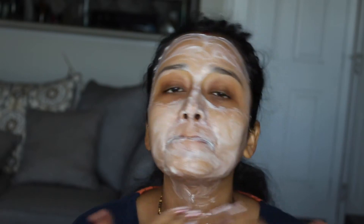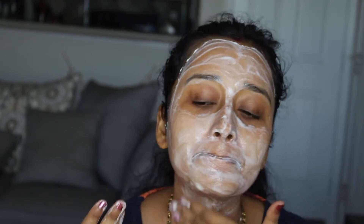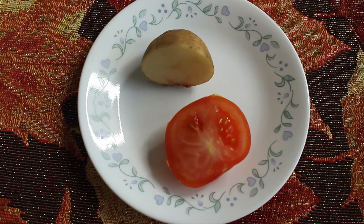You can also do this scrubbing step separately, once a week, on its own. Now I'm washing off my face — as you can see, after washing you can already notice a little bit of glow. It definitely helps to remove all the dead cells. Now let's move to our fourth and final step.